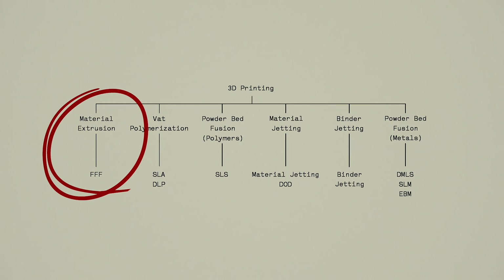When looking at any 3D printing technology, it's important to look at the key benefits and limitations to make sure you're selecting the right technology for your application. FDM stands for Fused Deposition Modeling and is part of the material extrusion category. The main characteristics of FDM are layers, support, and infill, and it's important to understand how these characteristics affect the final performance of your part.